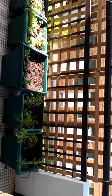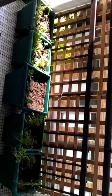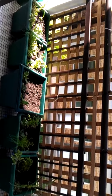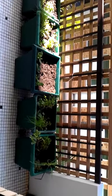The idea is that these will grow up the trellis and cover up the screen, and it will all look nice and green. As an added bonus, I'll be able to have beans and peas.